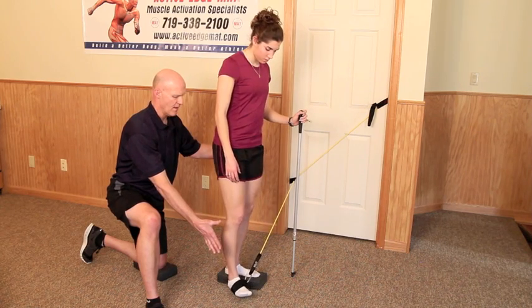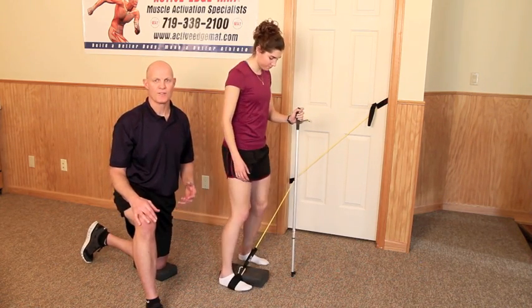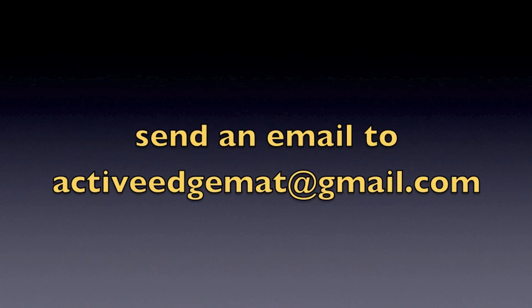She'll do a set of one repetition, then follow that up with eight to twelve reps of the concentric eccentric exercise. For more information on the Figure Skating Performance Kit, send an email to ActiveEdgeMAT at gmail.com.